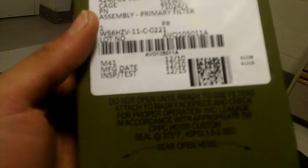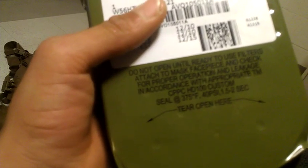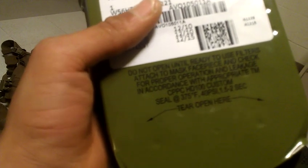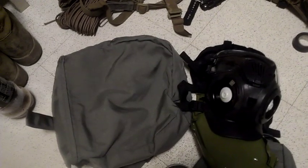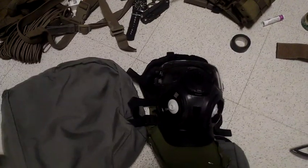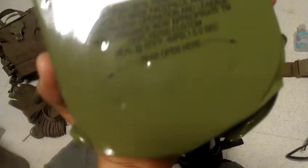It is the M41 gas mask - so I was right. Manufacturer date 12/10, made a few years ago. Sealed at 375 degrees Fahrenheit, 40 PSI, and 1.5 to 2 seconds - good information to know. And there are your filters. Just thought I'd give you guys a quick look at the standard gas mask the Marine Corps is fielding right now. I don't want to open those filters yet because they do have a shelf life - they're only effective for a certain period of time after you break them open.